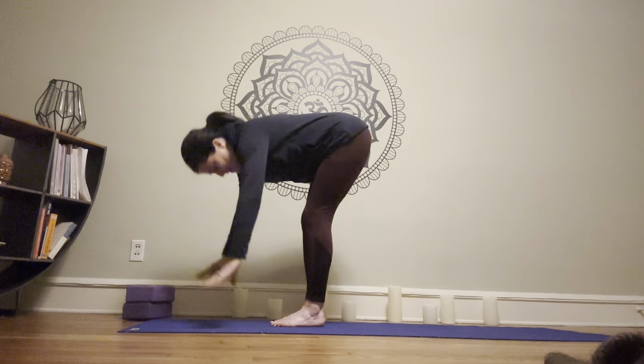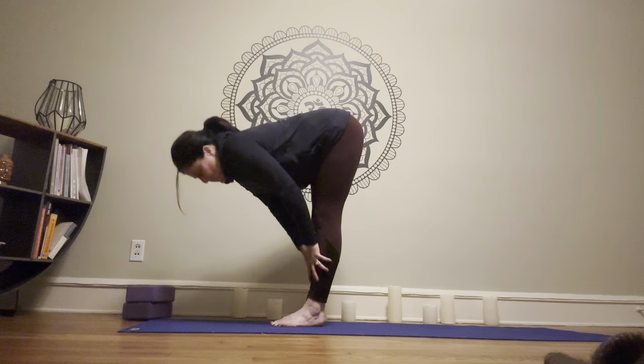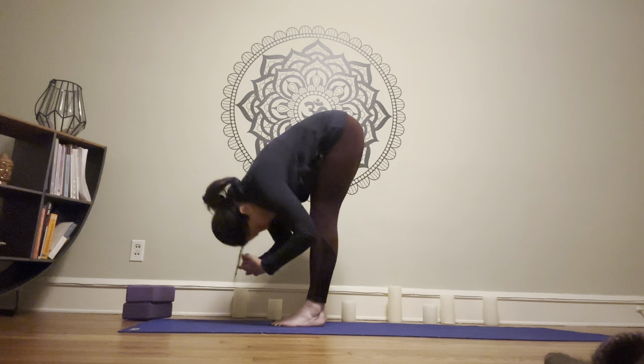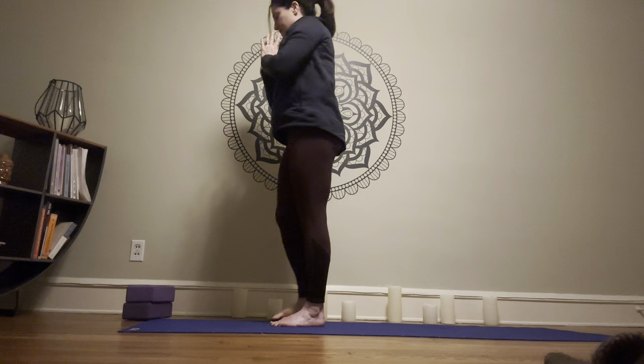Exhale, fold. Inhale, halfway lift. Exhale, fold. Inhale, reach the arms out and up. Pull the hands through, coming to mountain with the hands at the heart.